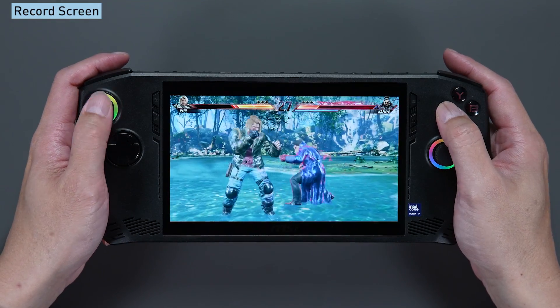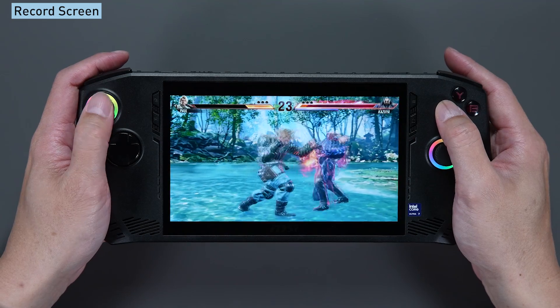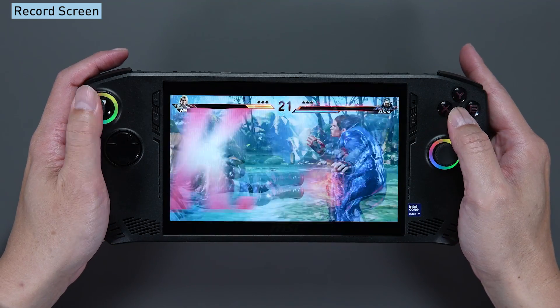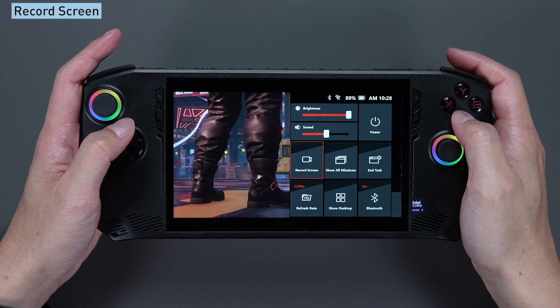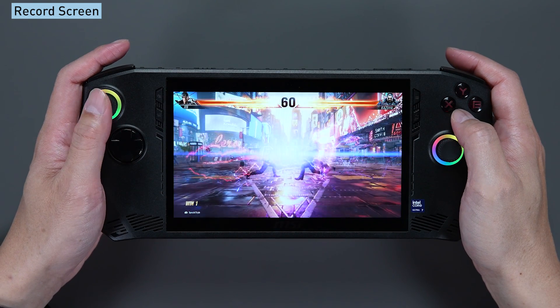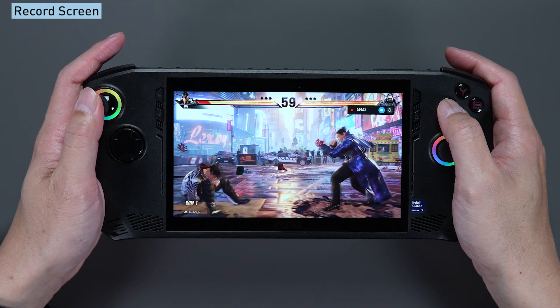Similarly, if you think taking photos is not enough and you want to record your amazing game performance with videos, you can also press the quick setting button while playing and click on the record screen option. A recording bar will appear in the upper right corner showing the duration of your recording.